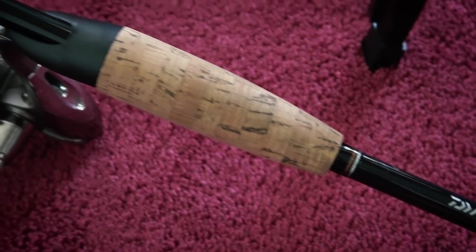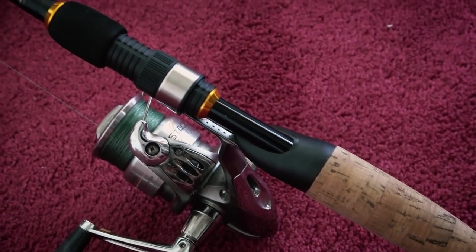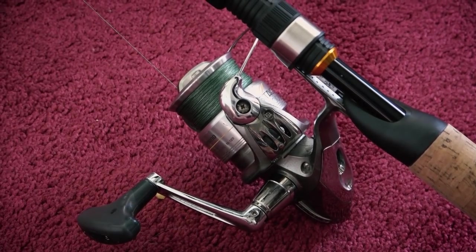The first thing is it's very light — a lot lighter than the Ugly Stick GX2. The material on it feels a little better and it also just looks nicer. That's the rod. It's a two-piece rod. And then on the reel, it's the Shimano Solstice 2500.